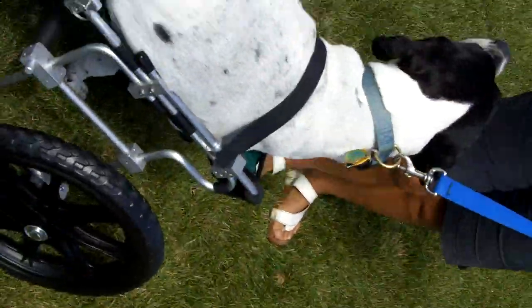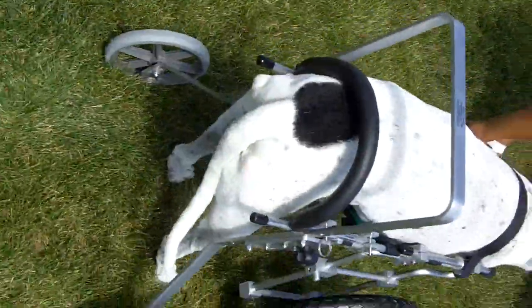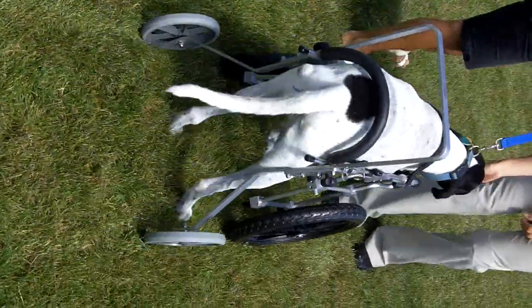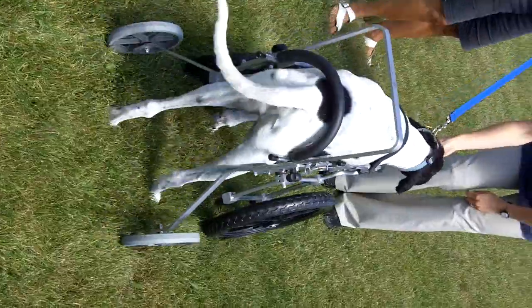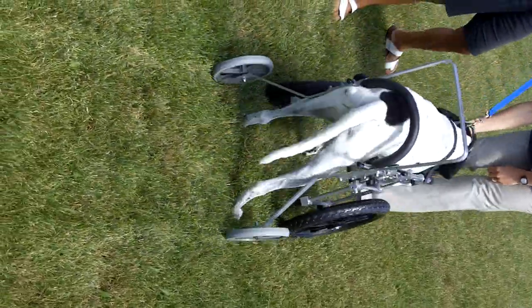And do you have a treat? Yes. So if you take the video from the rear — Chevy! Come on, Chevy. There we go. Good boy. Come on, little boy. Very good. Here, why don't I do it so you can see? Sure. I want you to see it as well.